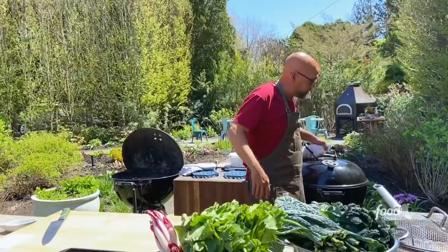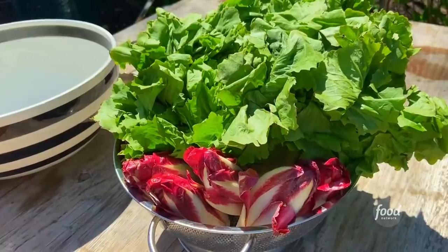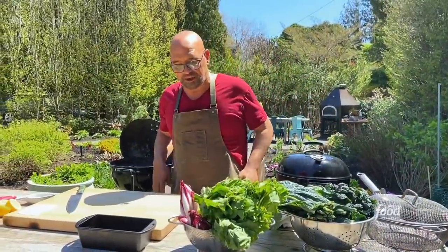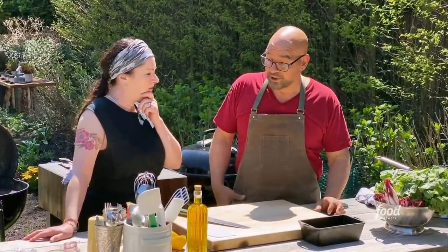Next thing we're gonna do is start working on our salad with these greens. I have endive, escarole, and kale. I'm gonna kind of char the greens up, give them a little bit of smokiness.